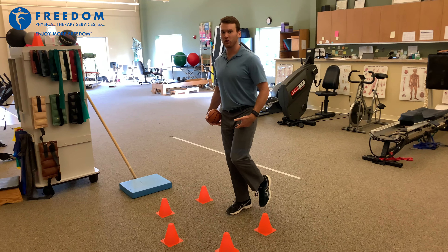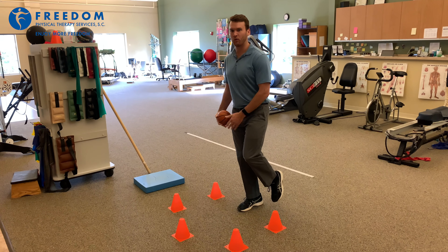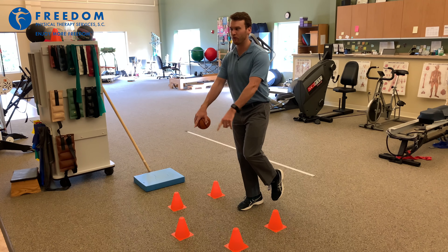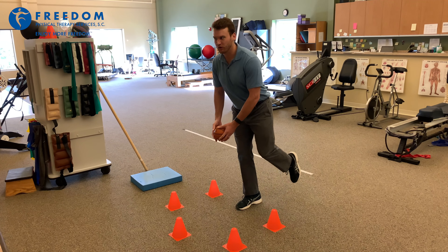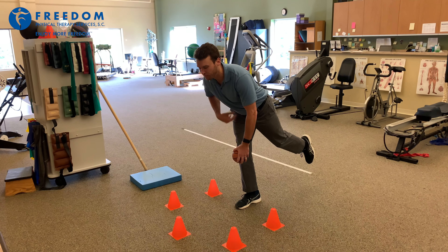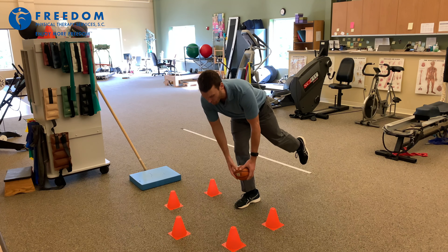You're going to stand on one foot. You're going to have a slight bend in your knee. What I want you to do is set up cones around you — I have a five and a half cone circle. While standing on one leg, keep your knee slightly bent, bend at the waist and reach for a cone.